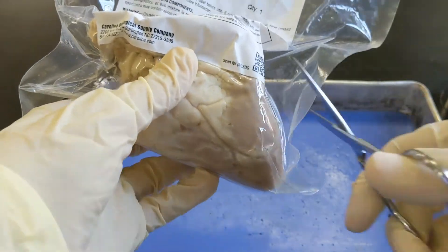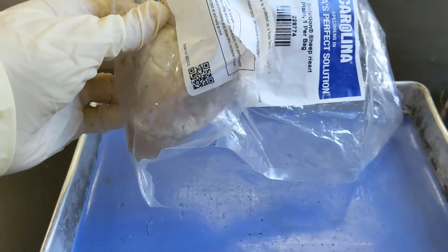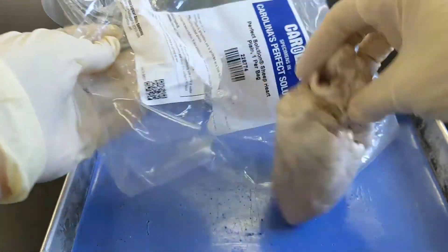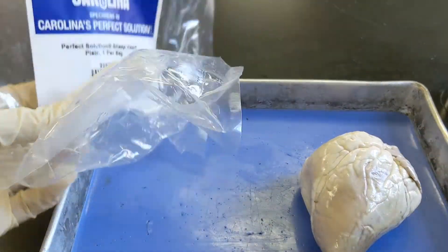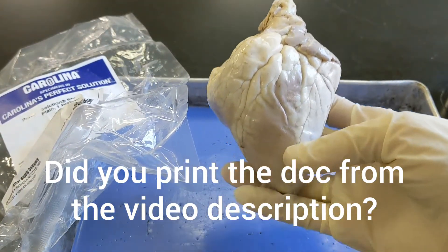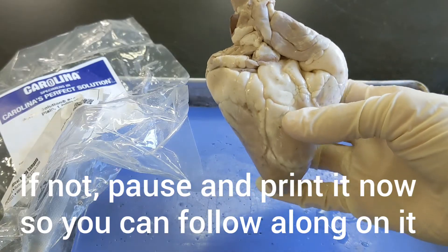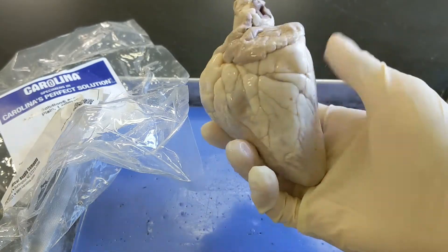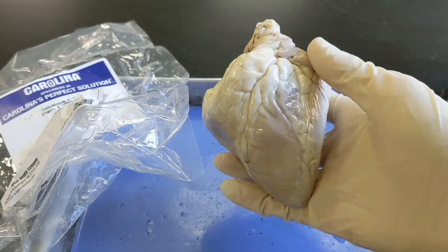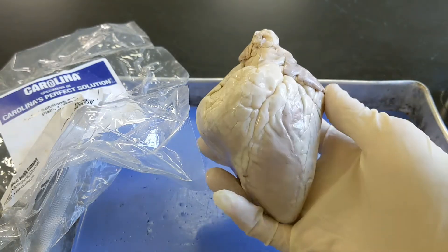I always tell my students to open the bag over the dissecting pan because sometimes there are some juices, and it's better for those to go into the pan. This one's not particularly juicy. When you look at the heart, the very first thing you need to do is determine what is the front or anterior part of the heart and what's the back or posterior part of the heart.